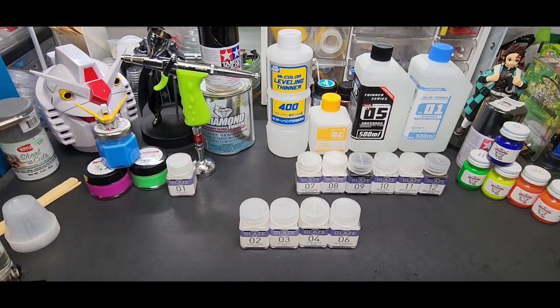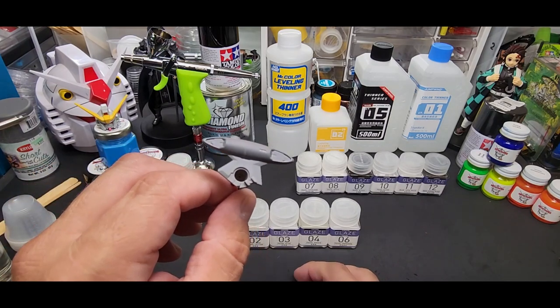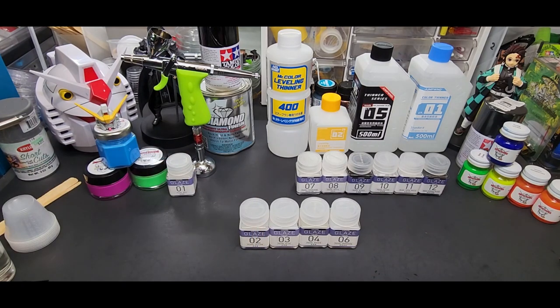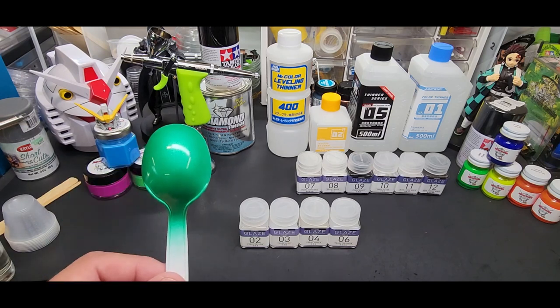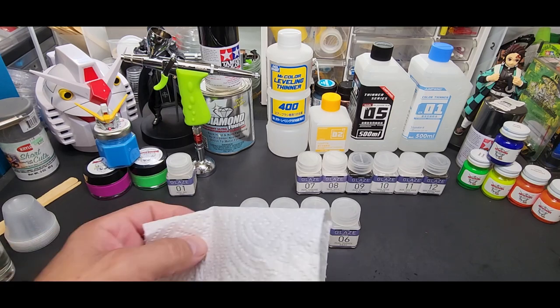We're going to see how it looks over some gray too — I've got a couple of gray pieces. But to tell you the truth, it has to go over dark color from early testing, just like the GX series from Mr. Hobby Mr. Color. But I will spray the green over something and put it over some colors to see what we get.